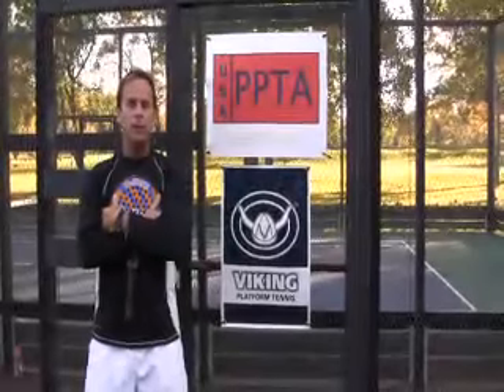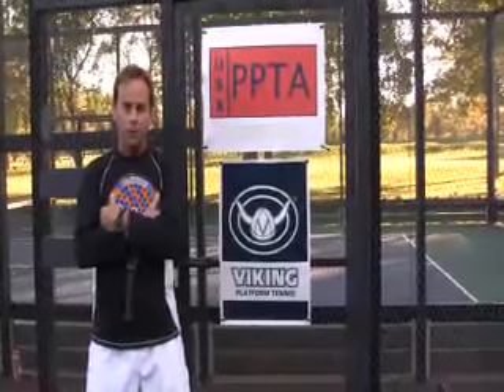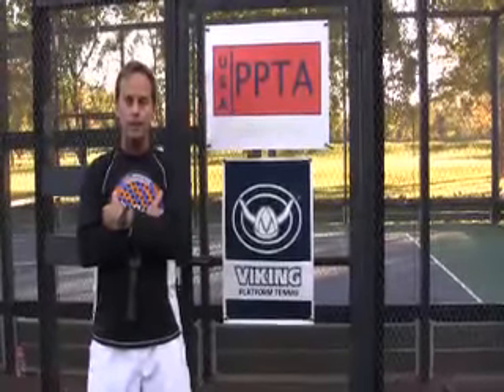Hi, I'm Gene Kempner, Vice President of the Professional Platform Tennis Association, and we're here with another video installment. The theme of this current video is how to practice and how to get the most out of your practice time.